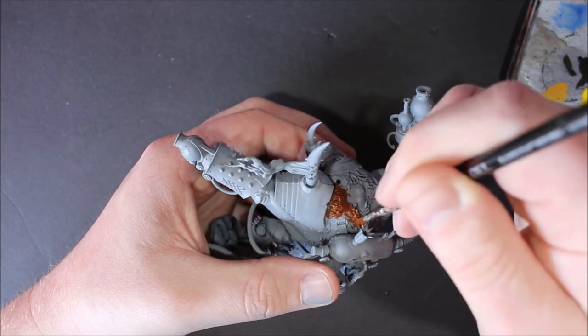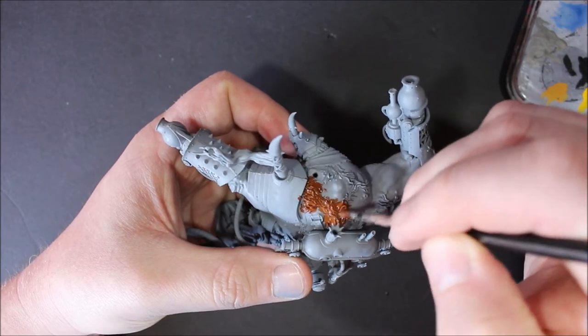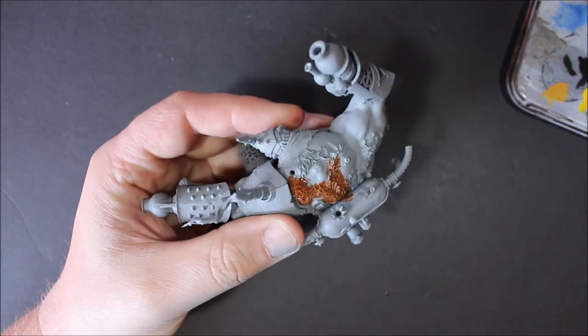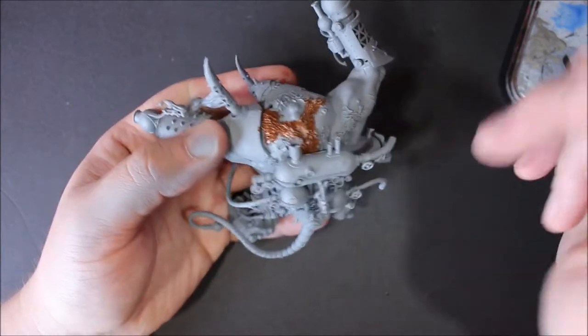So now that I know this one's strong enough to be a base, I'm going to start using it. I don't mind being a little bit messy here as long as I get all this fur covered.